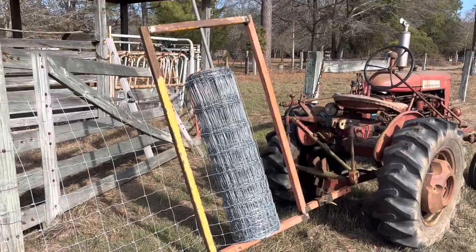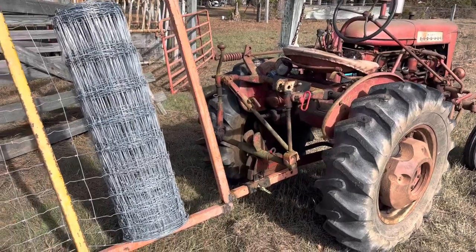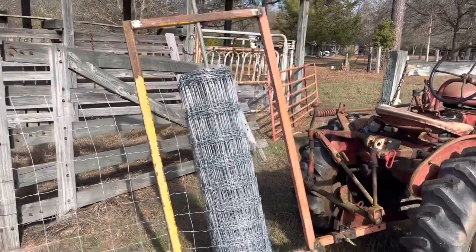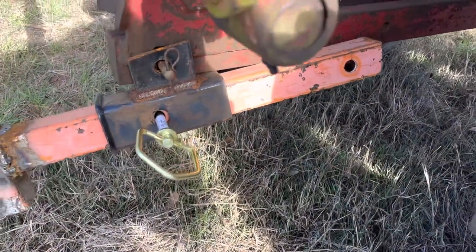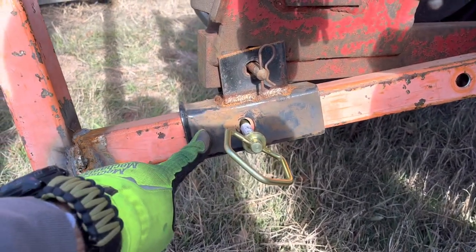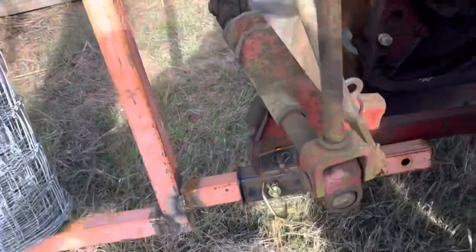I had a student make this a couple years ago — a little homemade fence stretcher unroller here. Made a little receiver hitch type deal. Slide into a receiver hitch and I got it on the old 130 here. It's working pretty good — first time I've used it, actually built a couple of years ago. It's sitting a little crooked, but hey, it's working because it's stretching this fence out and doing what it's supposed to do.